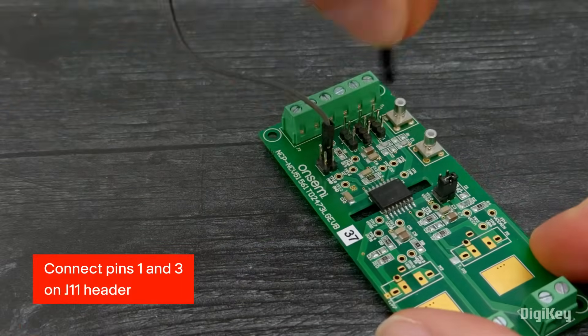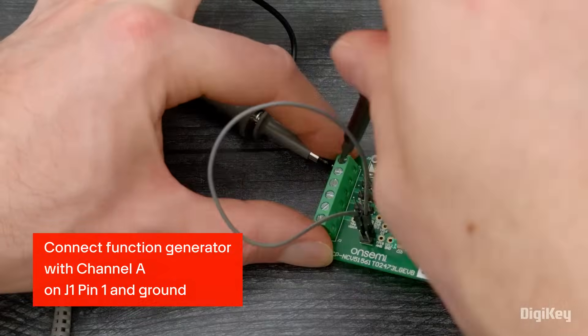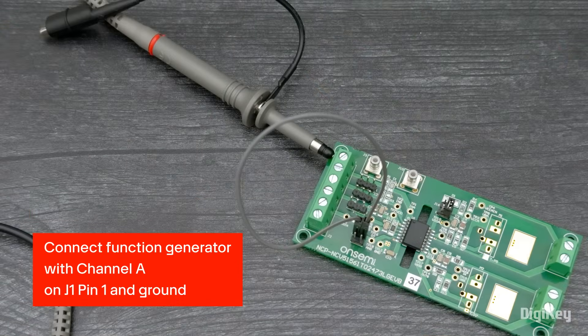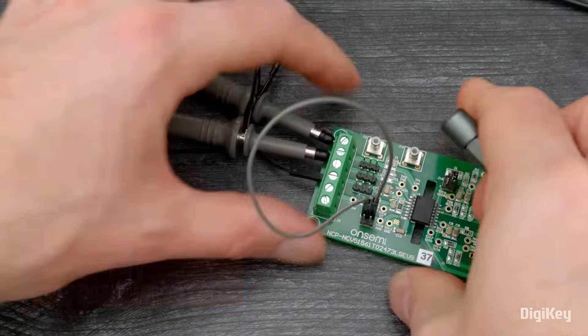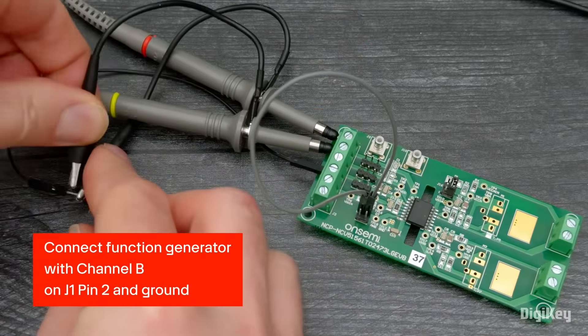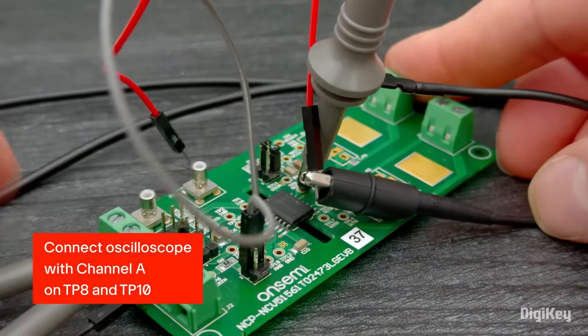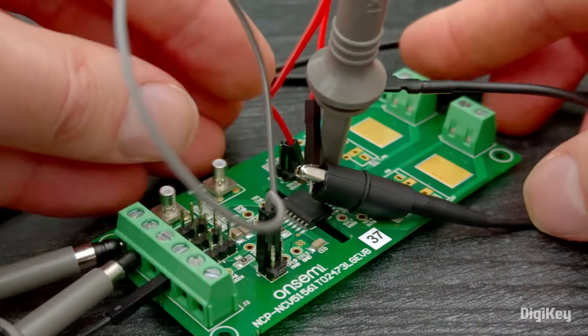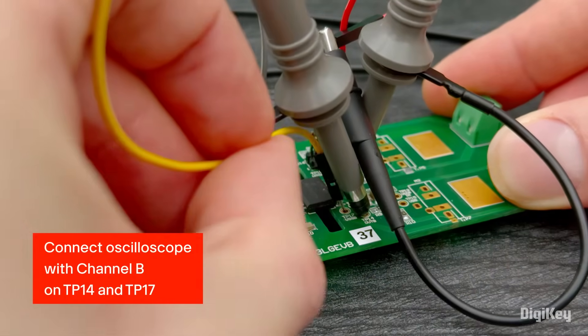Connect pins 1 and 3 on the J11 header for single input mode. Next, connect the function generator with channel A on J1 pin 1 and ground, and channel B on J1 pin 2 and ground. Connect the oscilloscope with channel A on TP-8 and TP-10, and channel B on TP-14 and TP-17.